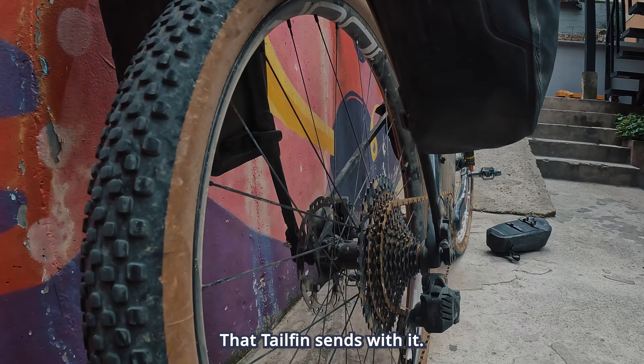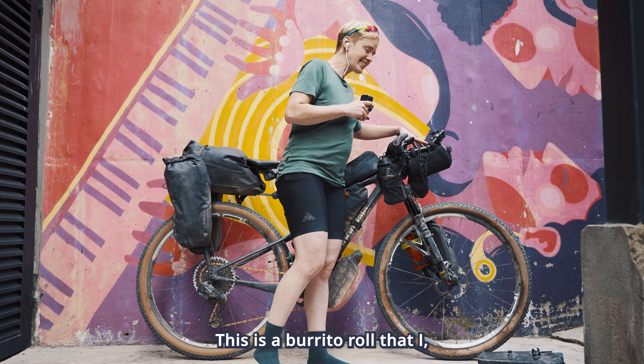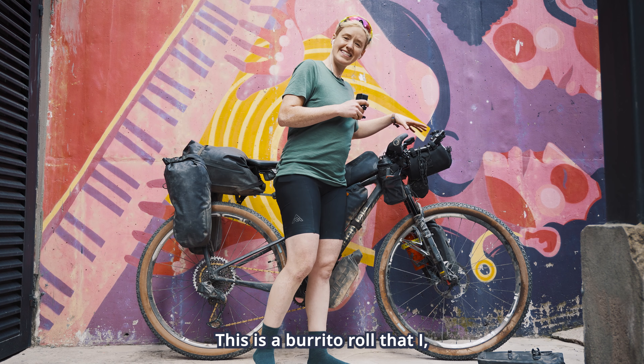So first, the bike is the Scalpel by Cannondale with the front suspension. I love the front suspension — I will definitely keep that — with a flat bar.